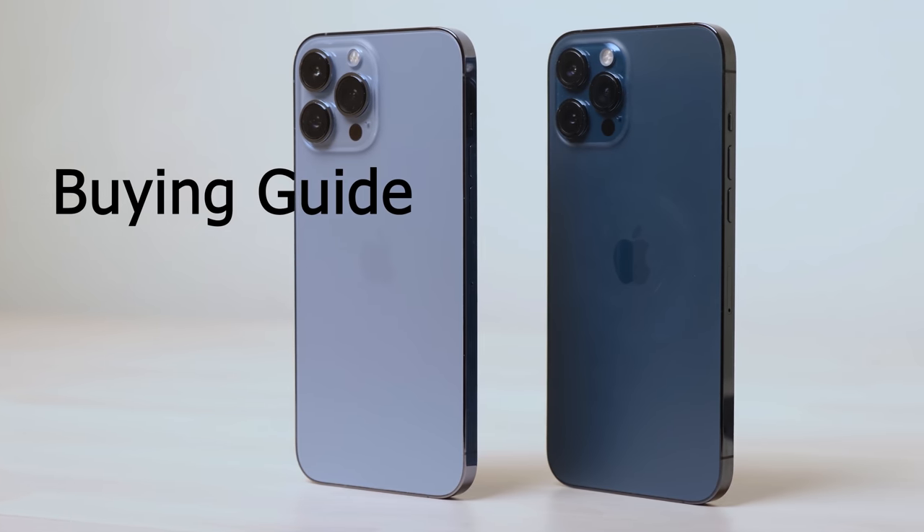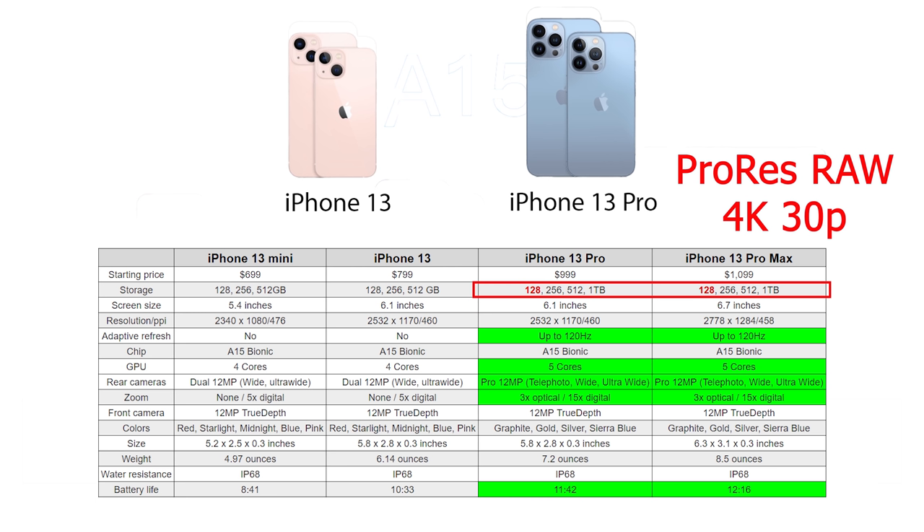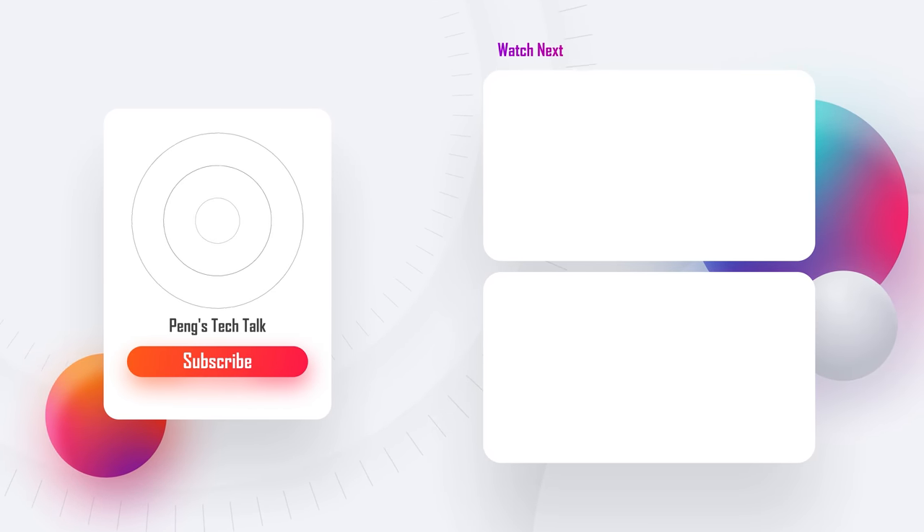Which one should you buy? Among this year's four iPhones, I mostly recommend the 13 Pro. Between the Pro and Pro Max, the only differences are screen size and battery. Compared with the standard 13 series, the Pro has a better screen, camera system, better GPU, and longer battery life — all improvements that are noticeable in daily use. One more thing: if you need ProRes recording at 4K 30p, you need to choose at least the 256GB Pro version. Hope you liked this video — thanks for your support, see you next time.